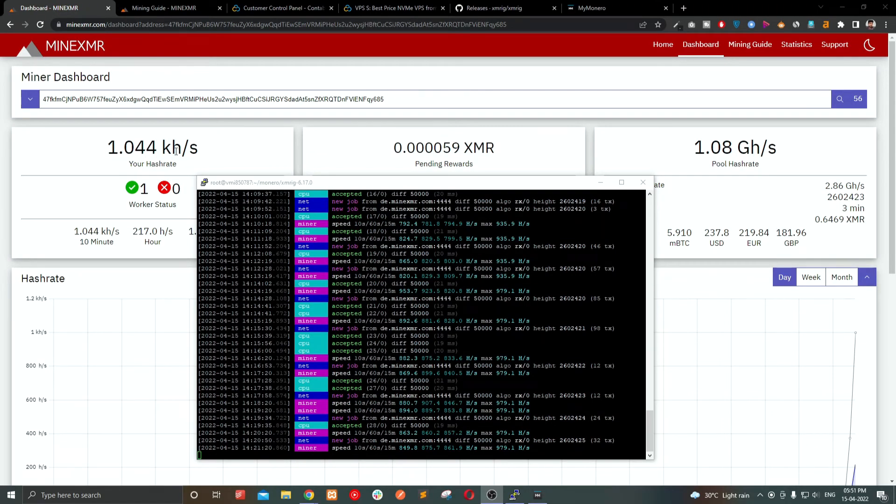The problem is the maximum hash rate is only 1.2 kilohash. I checked a profitability calculator website and found that I can only make $1.50 per month — not per day, per month. That is almost a 60% loss, because we are paying $7 for the VPS server and only getting $1.50 back. We have to pay about $5.50 extra to the VPS provider just to keep the server running. So this is not profitable — we cannot mine Monero on a VPS server and get any return. There is no ROI, only losses.